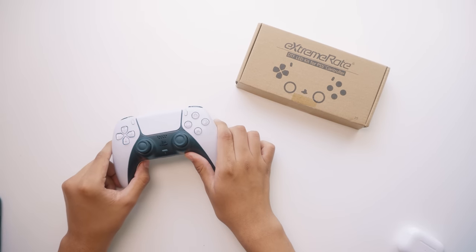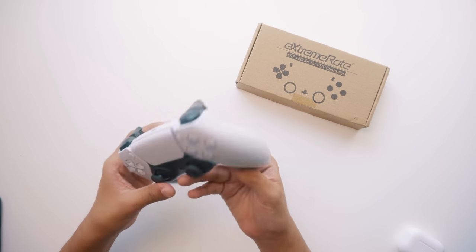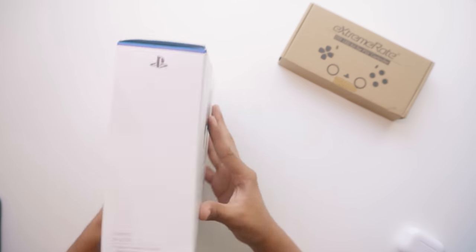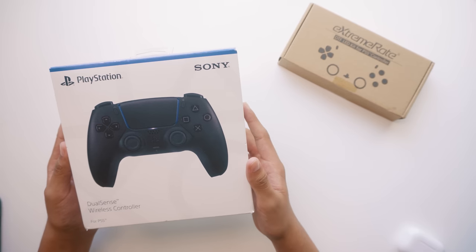This is my white DualSense controller that came with my launch PS5. It's fine, but I wanted to do this mod on something with a little bit more style. That's why I bought a brand new matte black DualSense controller. I bought this solely for this project, so if I mess up — Best Buy, I'm sorry, but you're getting a return of a busted controller.